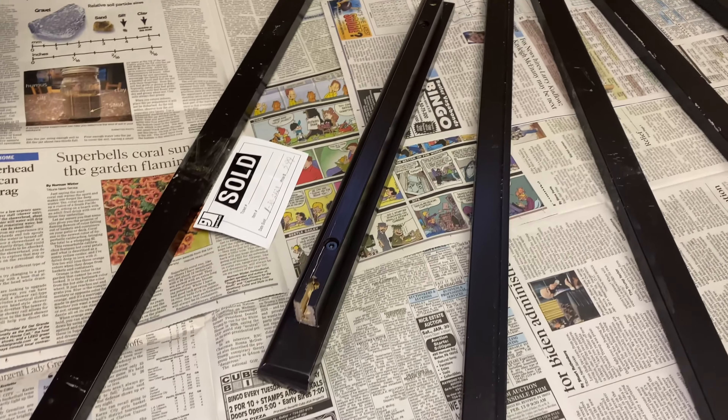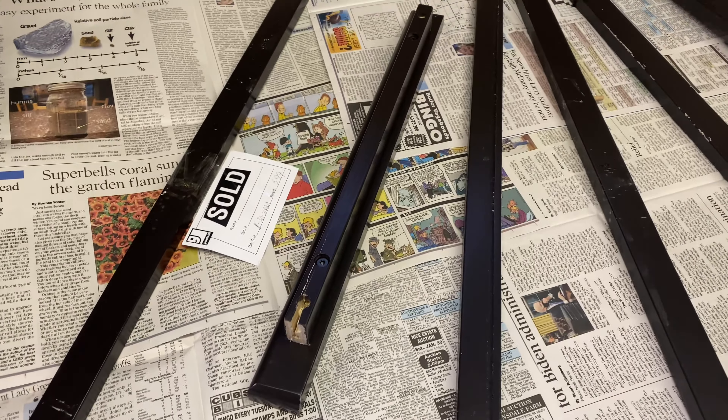Let's hope this goes well because we're not the most creative. Here are some of the pieces of the cart — we're just going to spray paint the first coat. Thanks for helping, Frankie's here to help too!